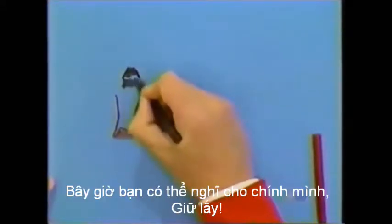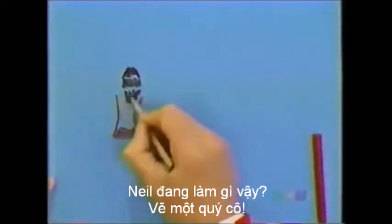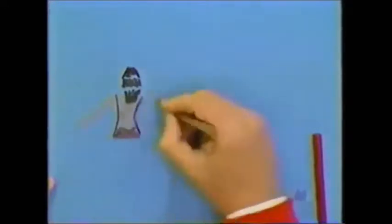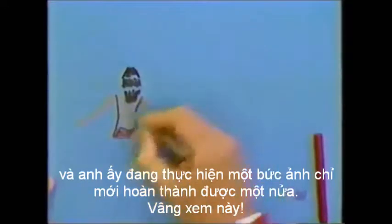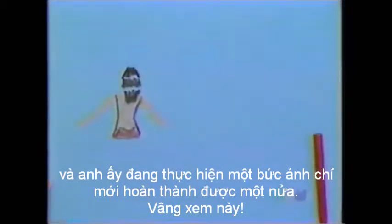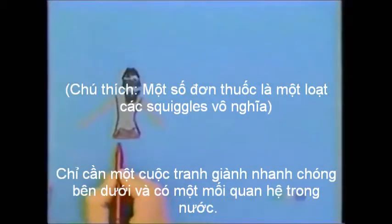Now you may be thinking to yourself, hold on, what's Neil doing drawing a lady in a swimsuit and he's doing a picture that's only half finished? Well watch this. Just a quick squiggle underneath and there's a reflection in water.